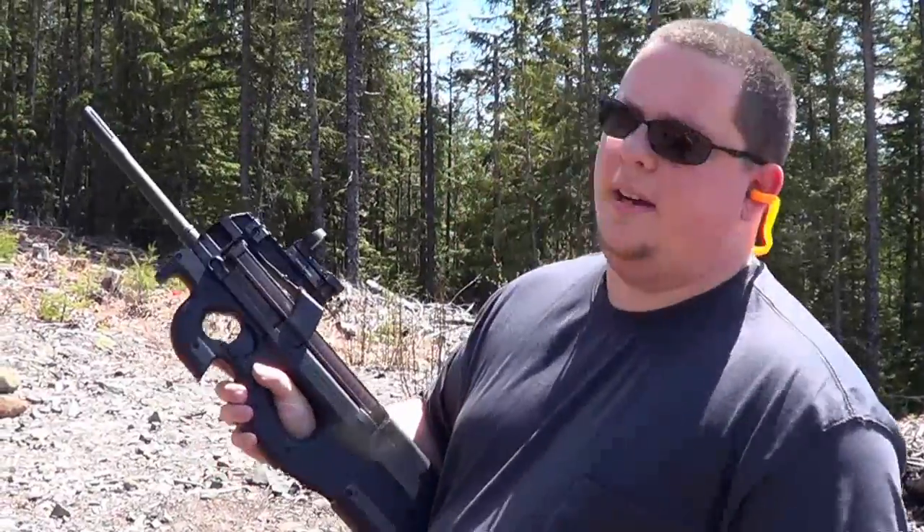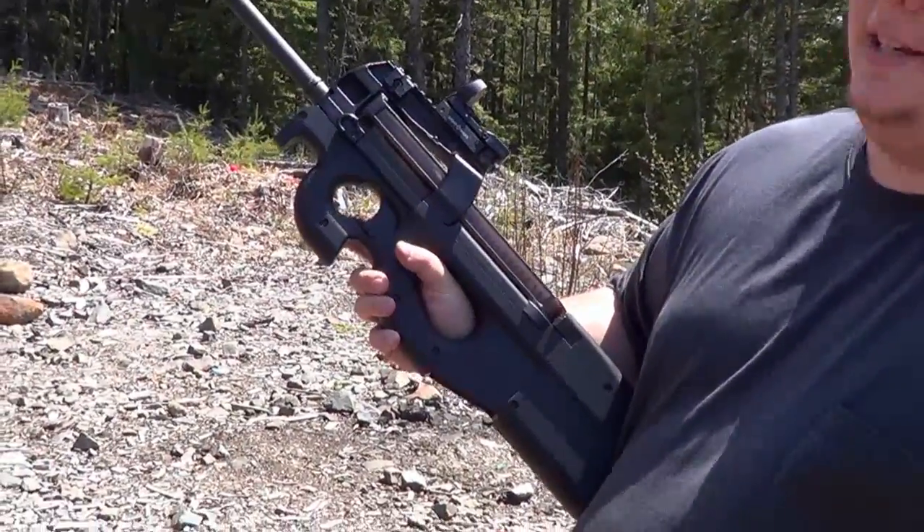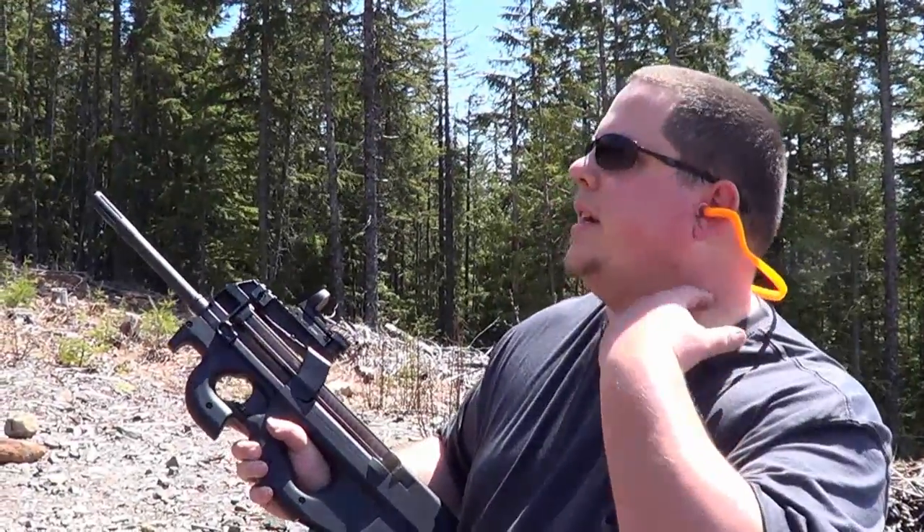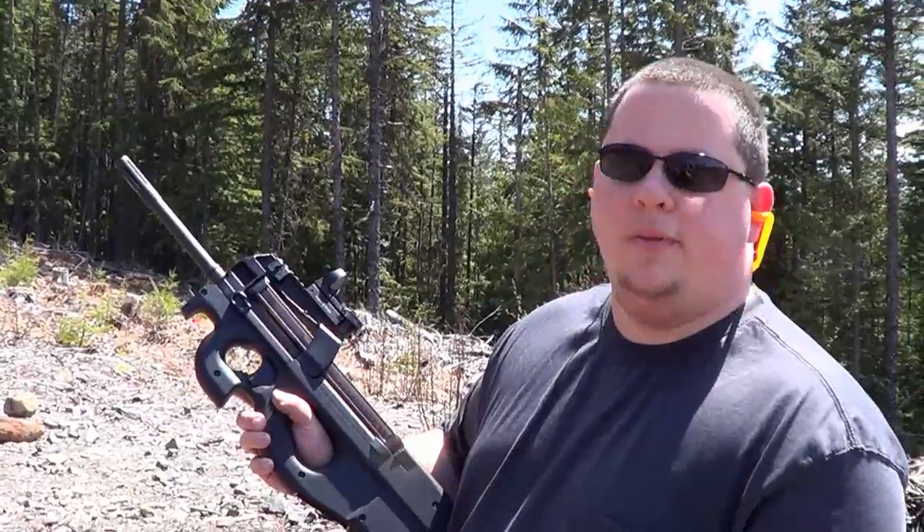Hey guys, Chad here from CNR Reviews. We have the FN Herstal PS90. It shoots the 5.7x28mm. We just got done testing the pistol, and we're going to test the rifle right here.